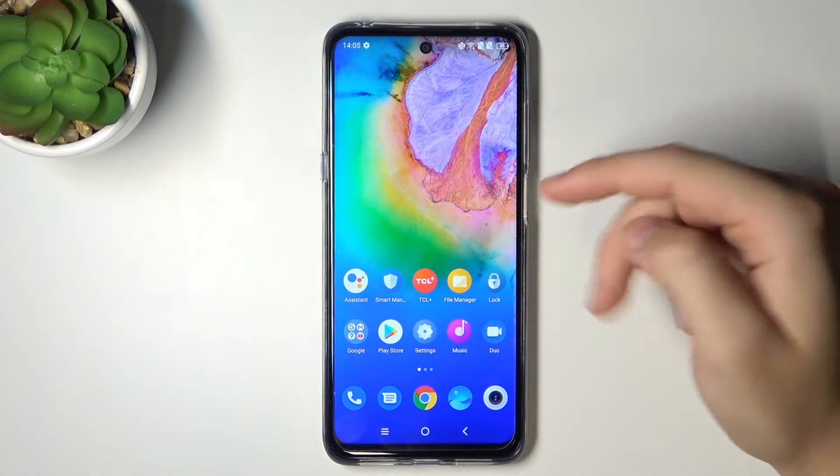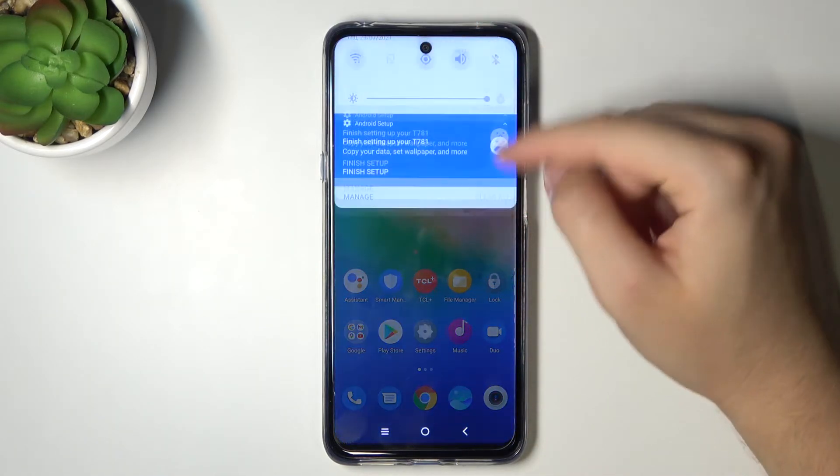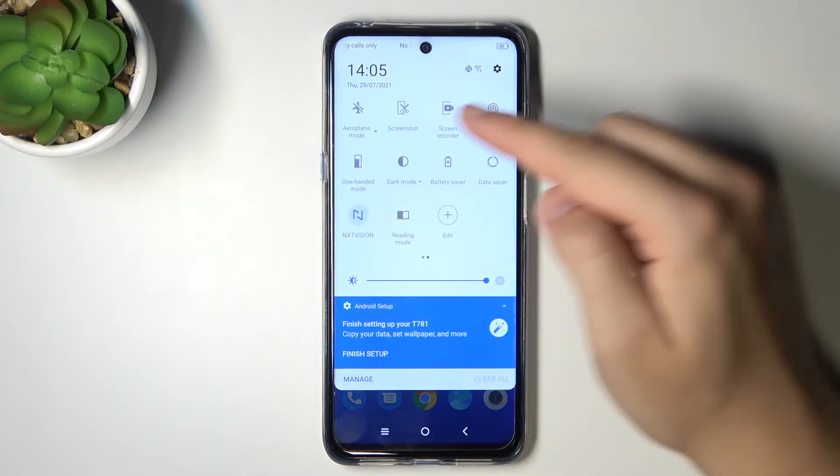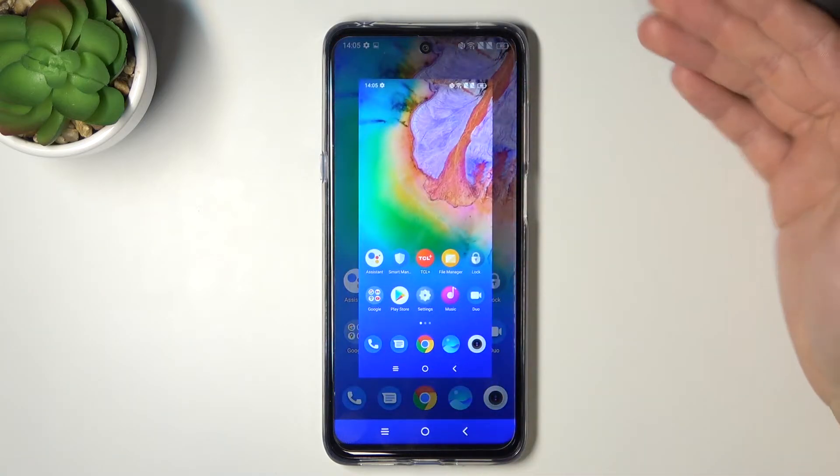The first method — and we have two methods — is to simply open the notification bar, next go to the right side, find the screenshot icon, and then tap on it once. As you can see, the screenshot will be taken.